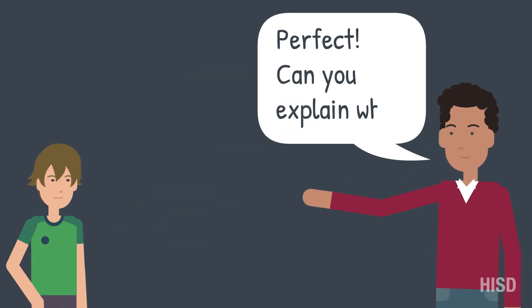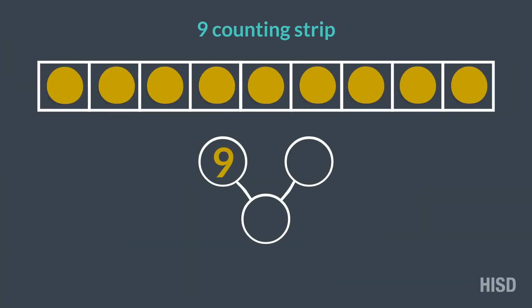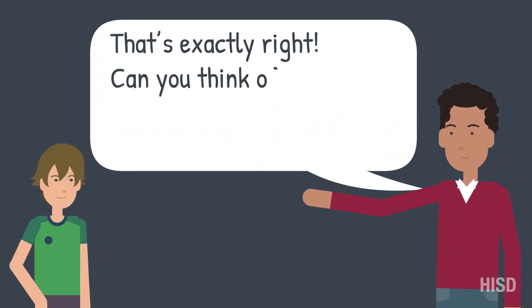9 and 0. Perfect! Can you explain why? Because there are 9 yellow counters and 0 red ones. That's exactly right!